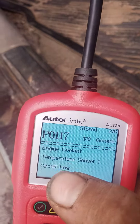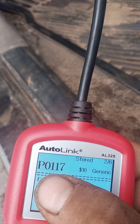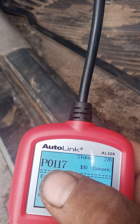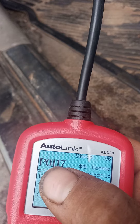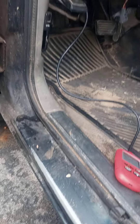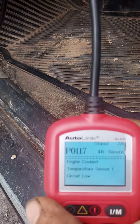If it doesn't give you the reading of what the code means, you type in the make, model, and year — all your car's information — and enter the code reading, like P0117 or whatever that code may be, on Google. It will tell you what that code stands for, whether you have a cheaper reader or you got it read at the parts store and they gave you the code.